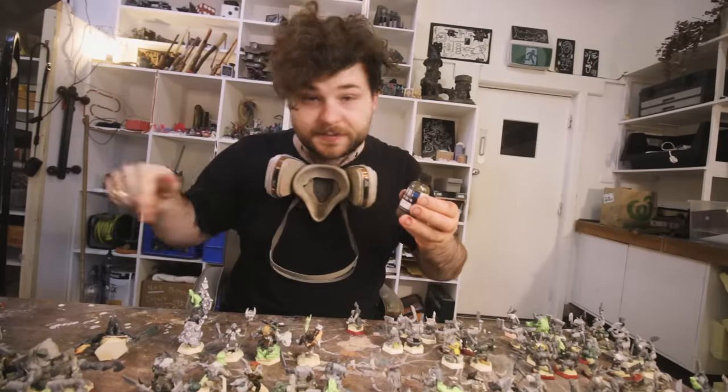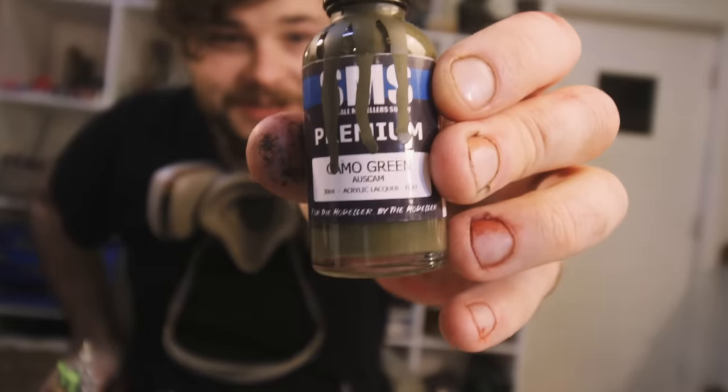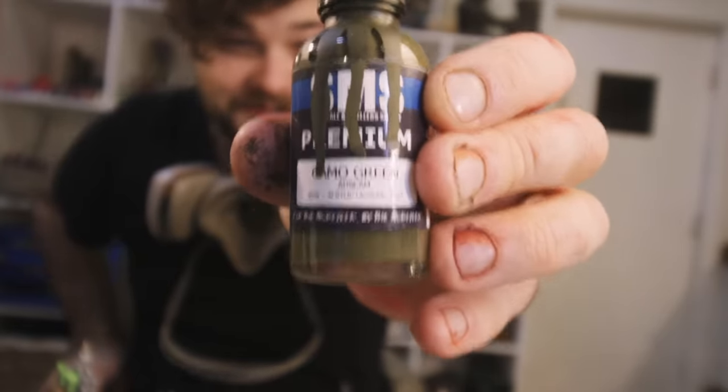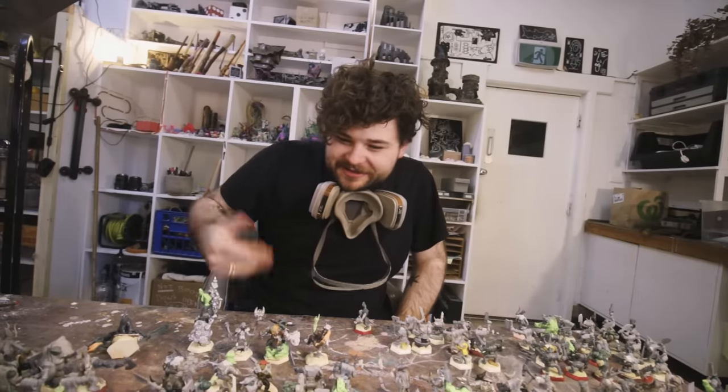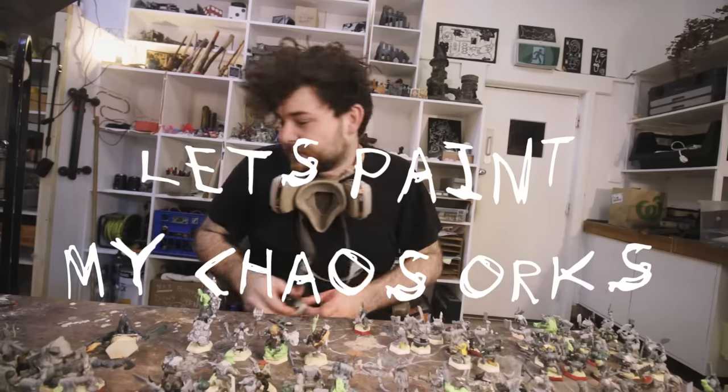I'm wearing a mask especially because I use enamel paints. They dry really, really fast and they have awesome coverage. They're not really used in this sort of model making very often, but it works for me.